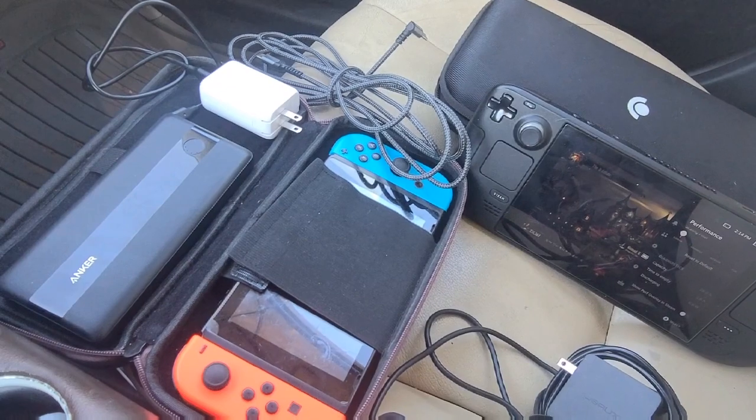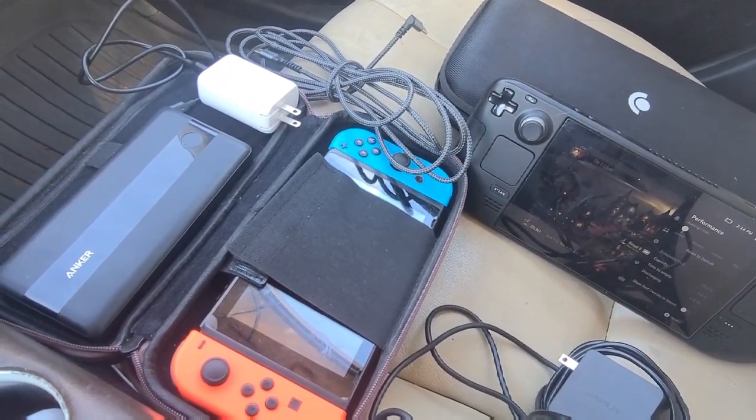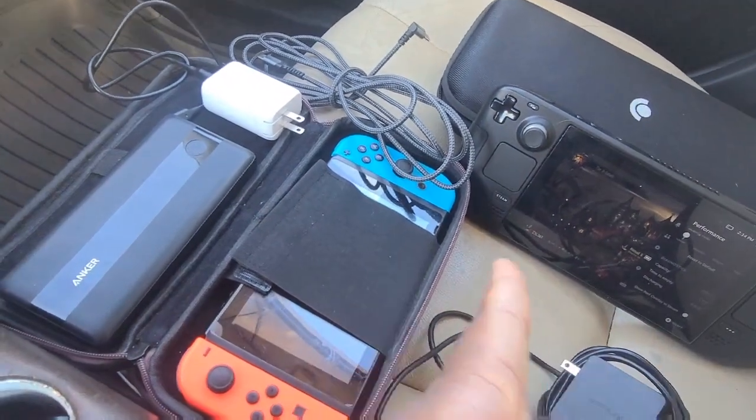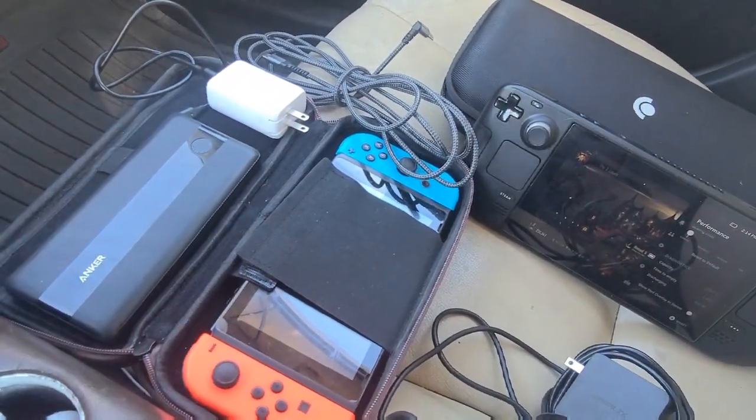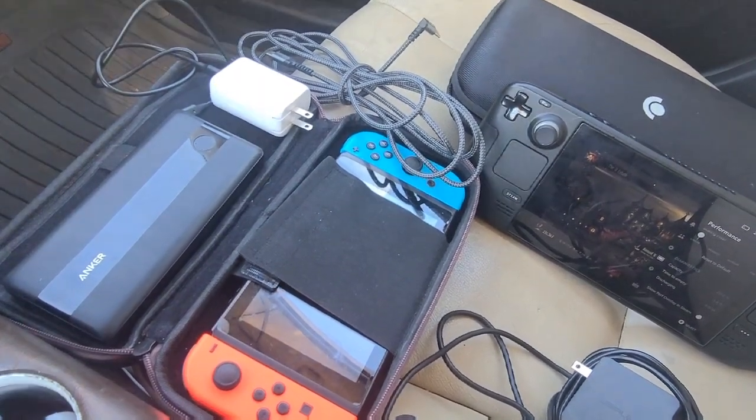Those car chargers are just not going to be great for the Steam Deck. Now let's look at my top two picks for reliability, safety, charging speed, and convenience. Convenience is a big one for portable devices, and these will also work excellent for charging your phones, tablets, laptops, and MacBooks.